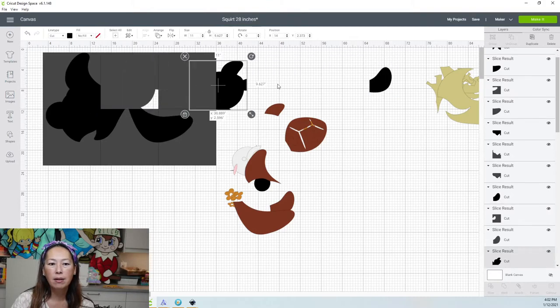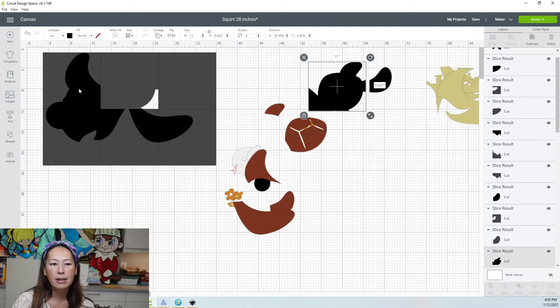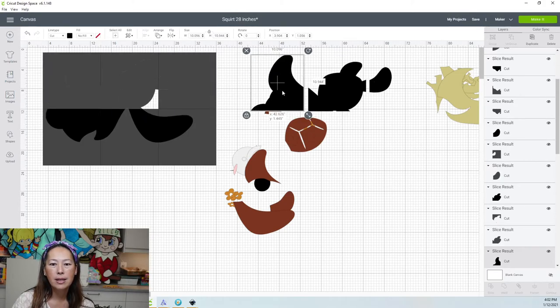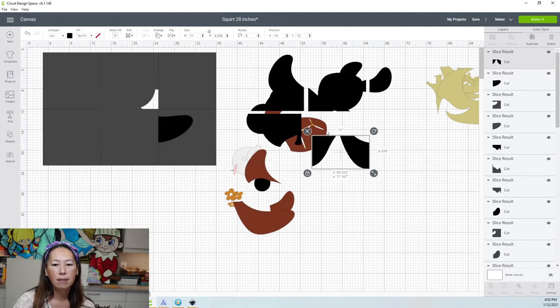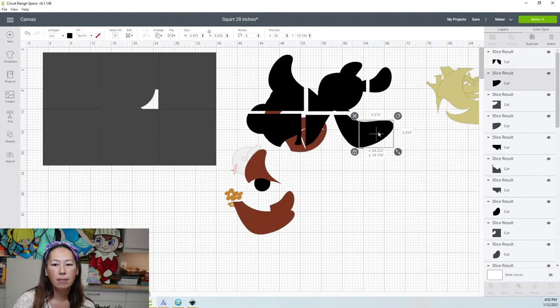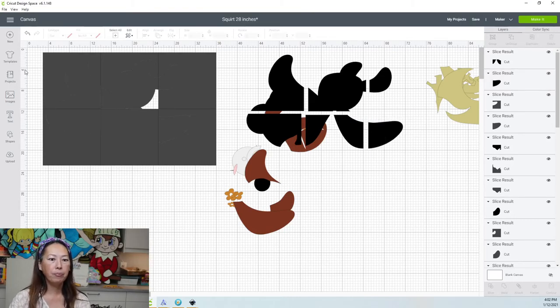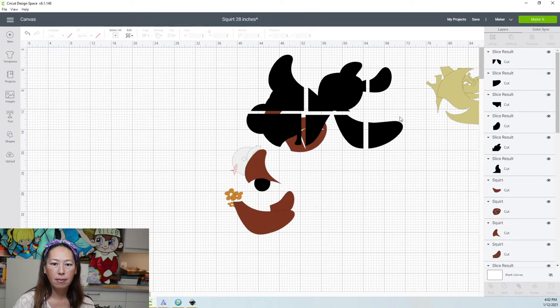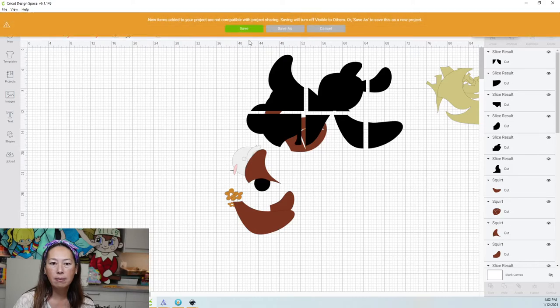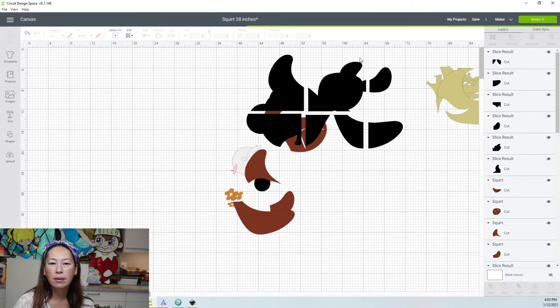Here's our tail or our fin. Here's this piece — this is a big piece, almost 10 by 11. We can get rid of all of this. And then you want to save it. I'm just going to save.